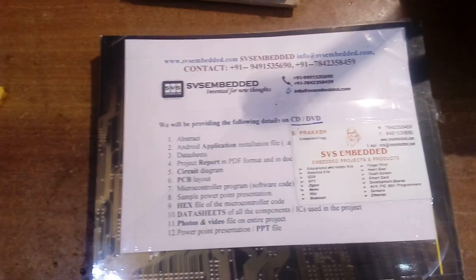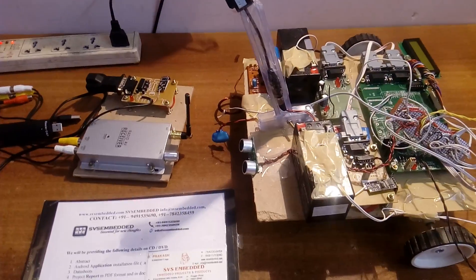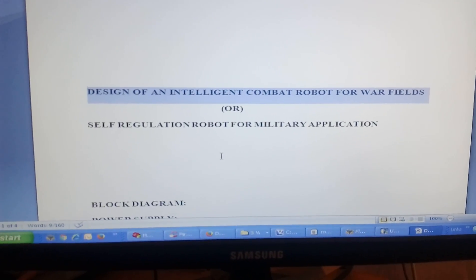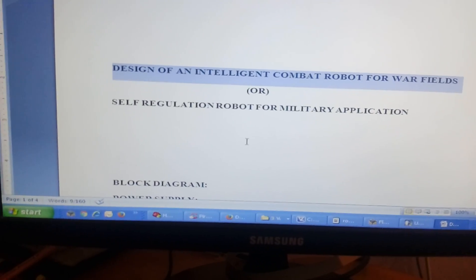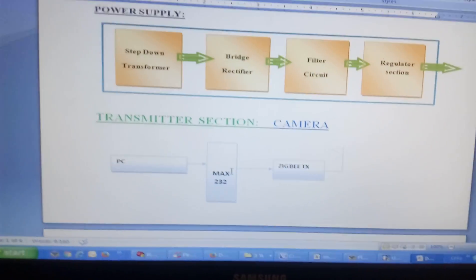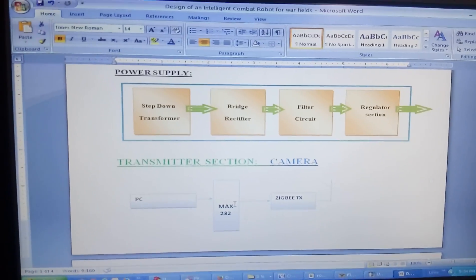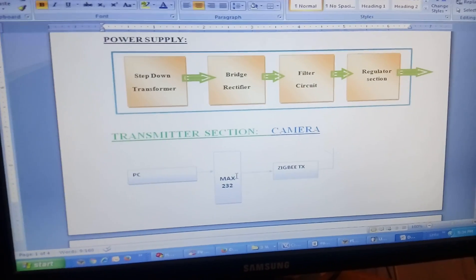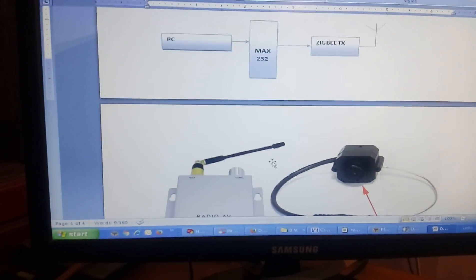Good morning, we are from SOS Embedded. The project title is 'Design of an Intelligent Combat Robot for Warfare' or self-regulation robot for military application. In this project I am using a battery power source, not a transformer. I am using a wireless camera — it is a 2.4 GHz AV camera. I am using a PC and one Zigbee module, that is an RF Zigbee 2.4 GHz transceiver.